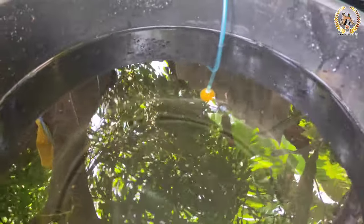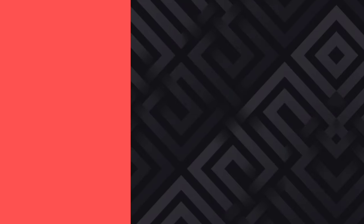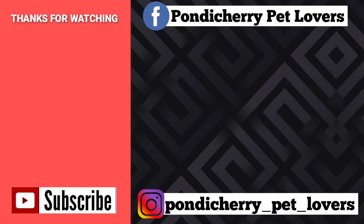In this black tub there are fries. If you use this breeding setup, you can make the eggs visible. You can see the fries clearly. Friends, if you have any new updates or feeding questions, please comment. Please like and share. Subscribe to our channel. Thank you for watching, keep supporting, happy breeding!